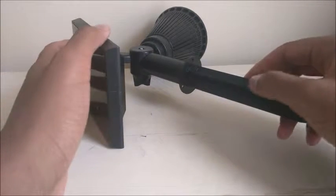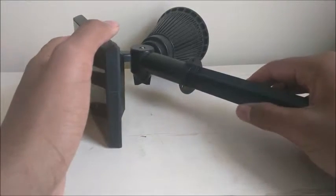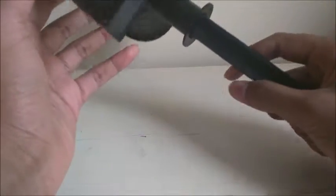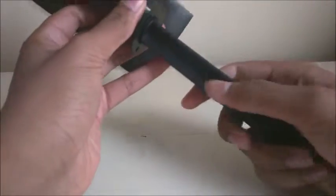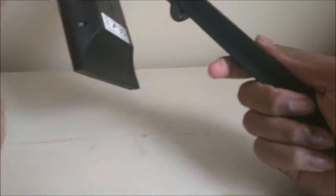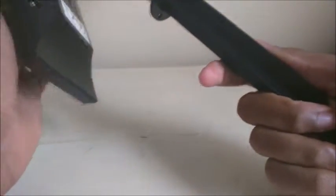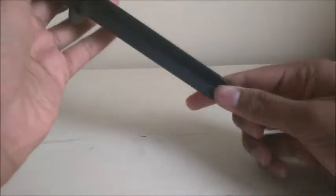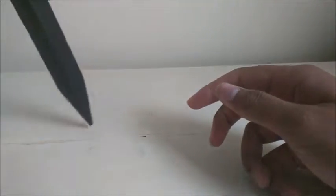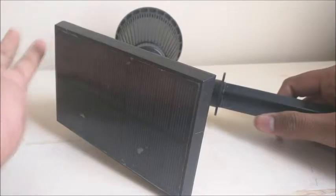Hey guys, today we're going to be taking a look at the OxyLED 2-in-1 Solar Powered LED Landscape Lighting Light. I know that's kind of a mouthful, but this thing's pretty nice. It's basically an outdoor light that charges through solar power and activates when the solar panel cannot detect light. Here you got the little stake that you place into the ground, and from there the solar panel will charge during the day and then at night it'll detect that the lights are off and it will turn on.